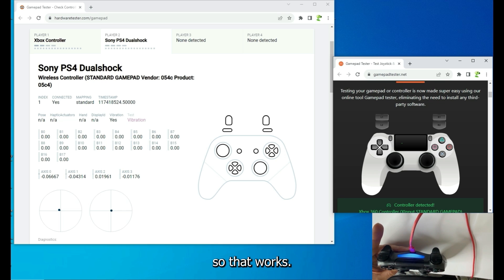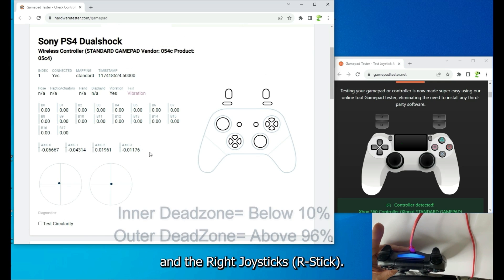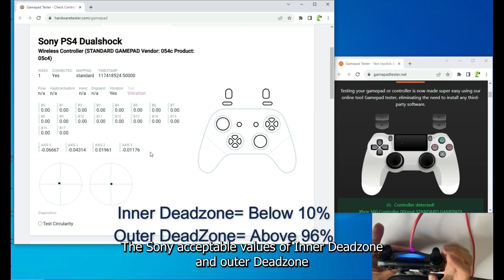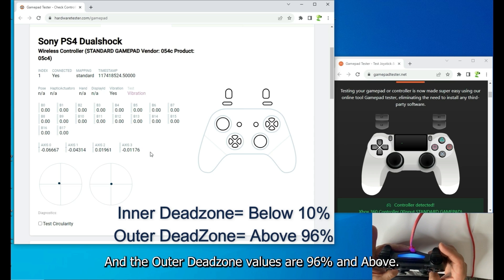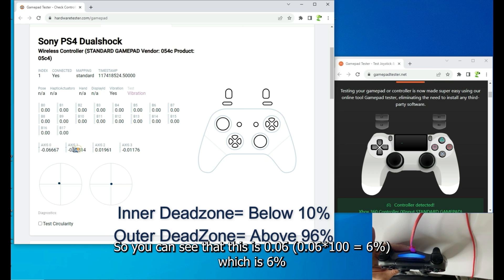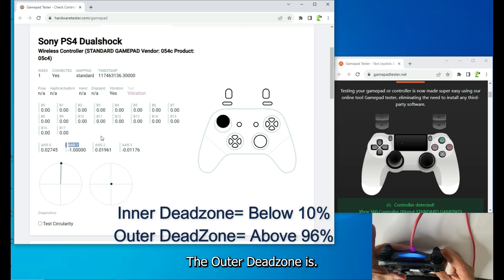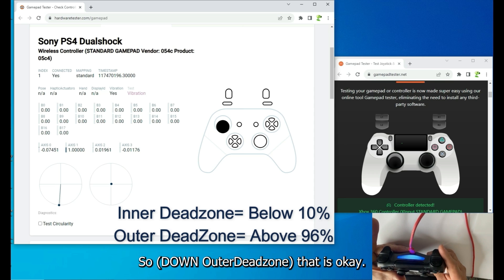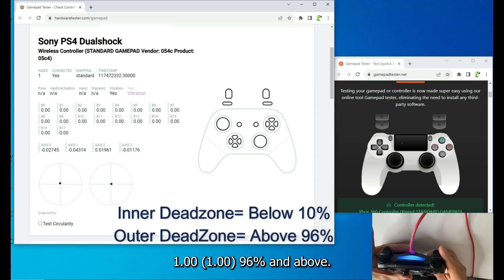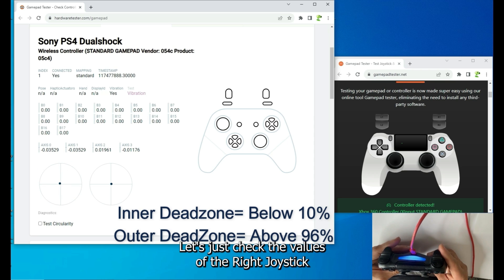Now for the left and right joystick values: Sony's acceptable inner dead zone must be below 10%, and the outer dead zone must be 96% and above. The left stick shows values like 0.06 (6%) and 0.04 (4%), both below 10%, so the inner dead zone is 100% okay. The outer dead zone reads 1.0 — 96% and above — so the left joystick is perfectly okay.